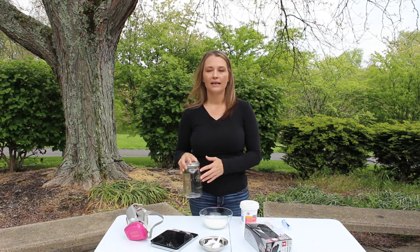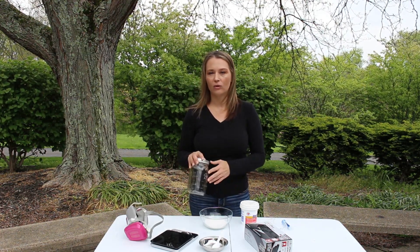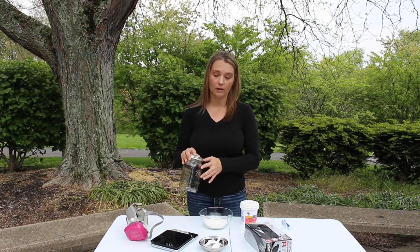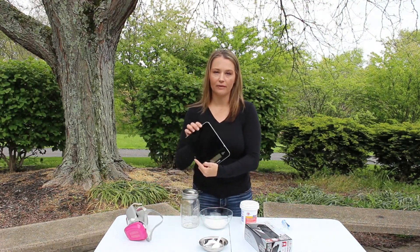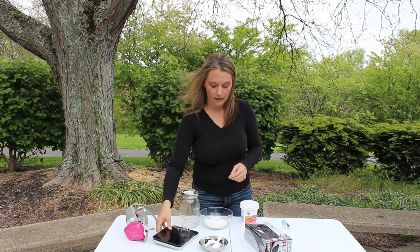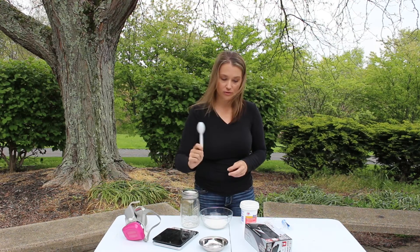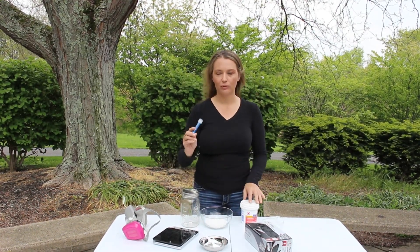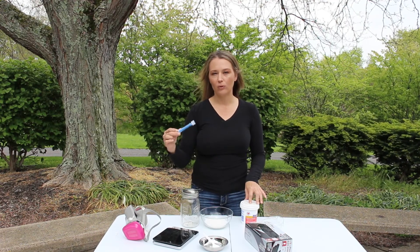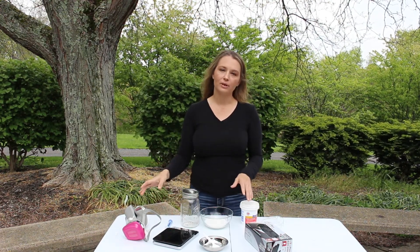You want to use hot water. I will put the exact measurements and quantities for this method down in the comment section below. You want to have a scale so you can measure everything out accurately, some containers for mixing, a wooden or plastic utensil to stir with, and a syringe to be able to dribble the oxalic acid syrup onto the bees.